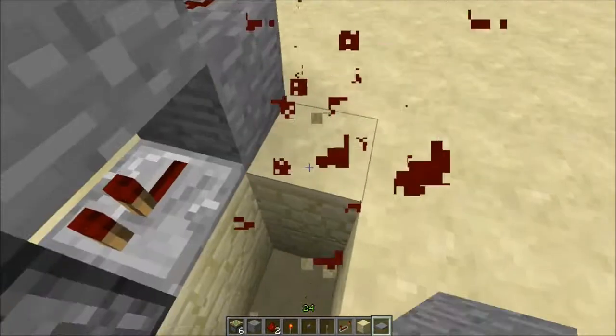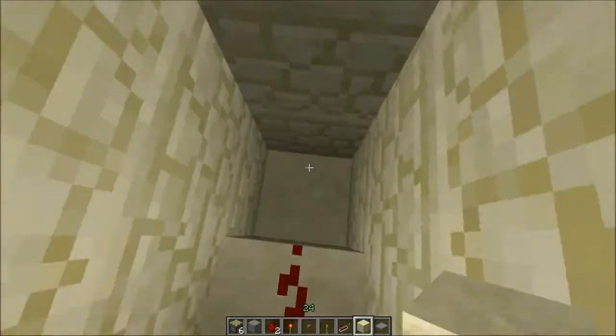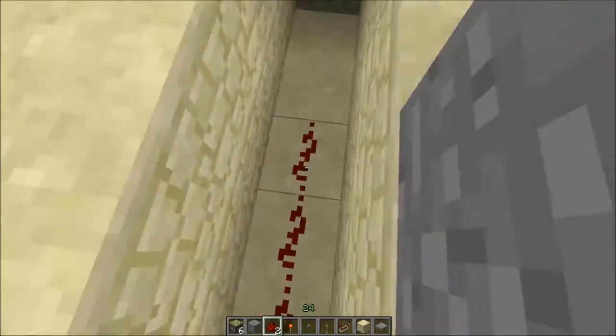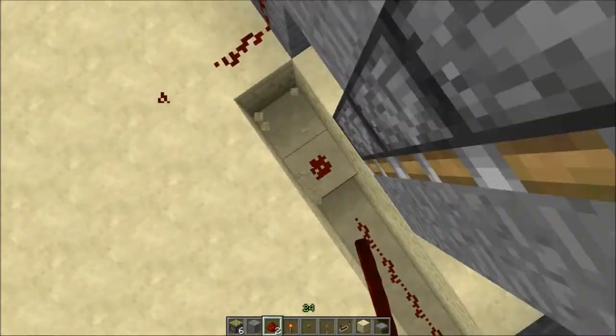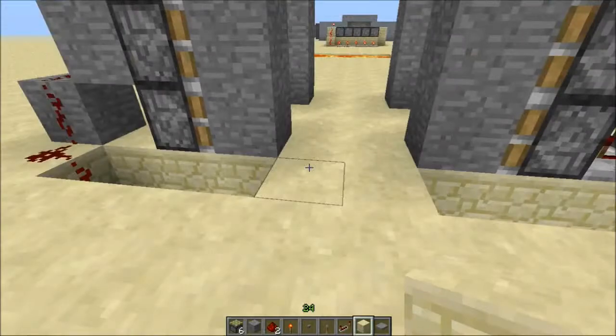If you put this underneath, then you get pressure plates, because both of them — well, they should look like this, like this. This is a pretty basic design. I mean, there's other ways of doing this — probably crap loads of others — but anyways, this is just how I do it. I mean, I could try a different way.